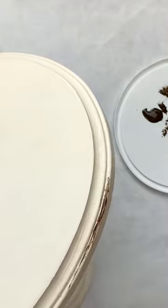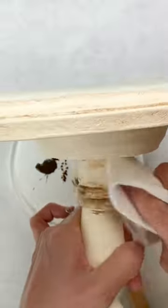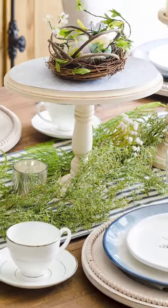This dark wax is going to give us an antiquing effect, so make sure you really get into those grooves, and then wipe away any excess with a dry cloth. The final step is applying a last coat of clear wax, then you're ready to use this cake stand for cupcakes or as home decor.